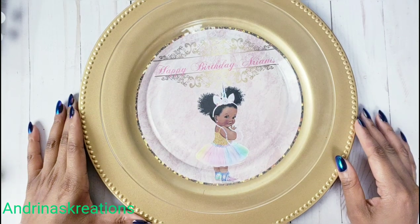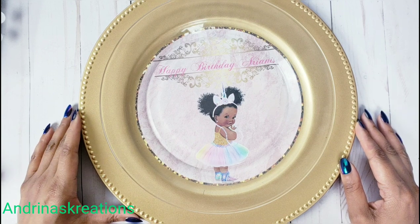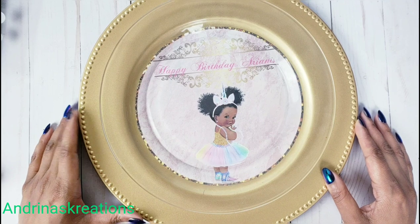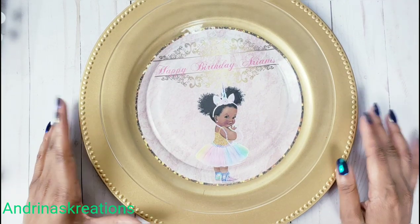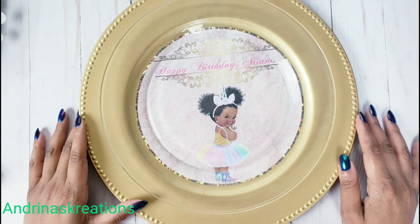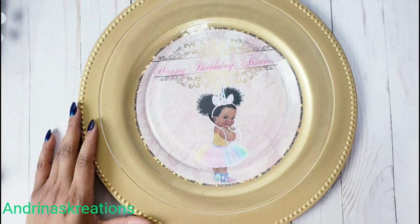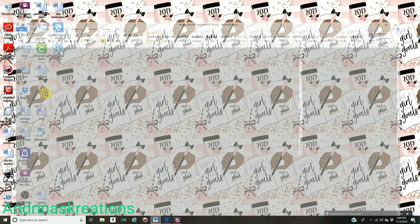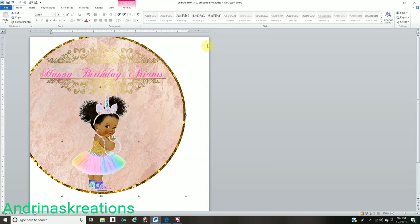Now I'm going to show you how to do a mock-up. A mock-up is a digital image that shows your customers how the completed item is going to look — especially useful if you're selling the charger plate inserts or digital files. To start, click on the back circle, hold Shift, click on the other circle and every item inside your design, right-click, go to Grouping, and Group everything together as one image.